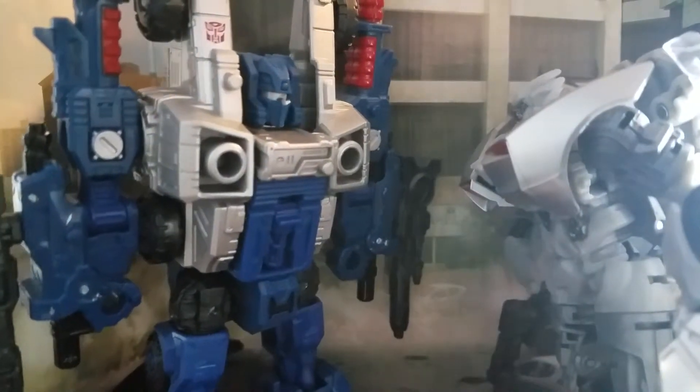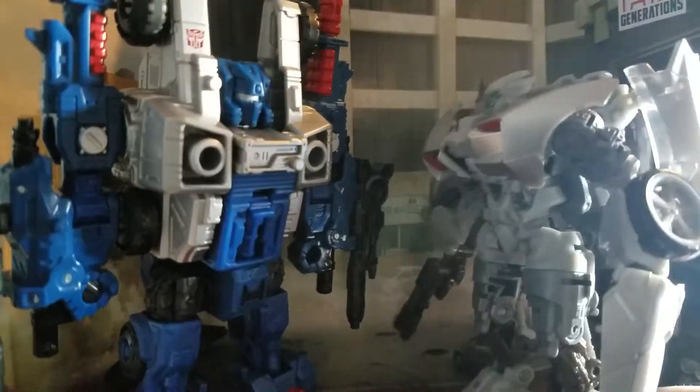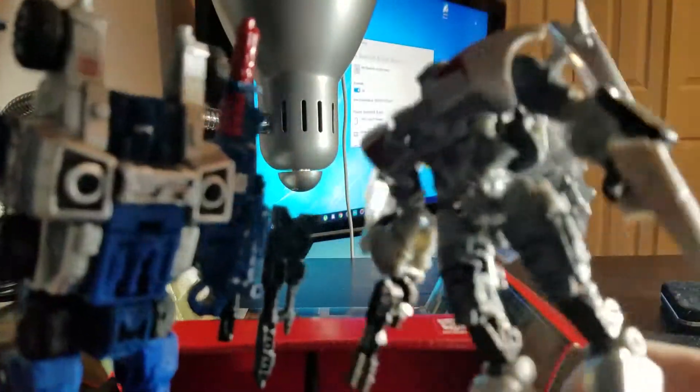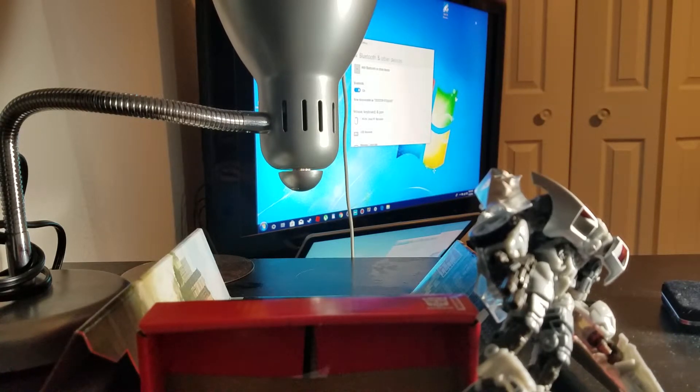Sideswipe! Why are we in this cramped box? You know there's a TV right behind this box that we could just be using. We have to use the display case at all costs. We have to abandon Cybertron — the case didn't even make sense. Help, somebody! Does anybody care?